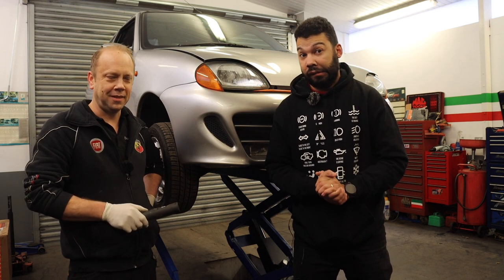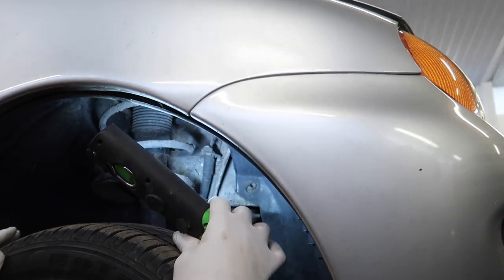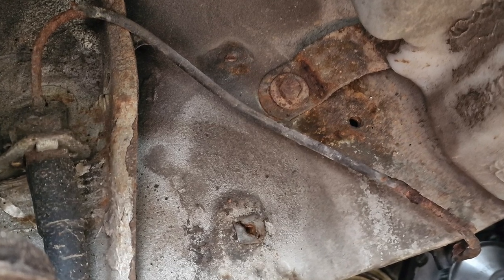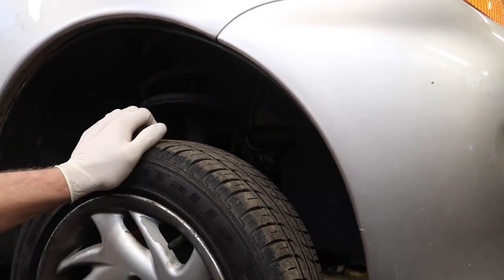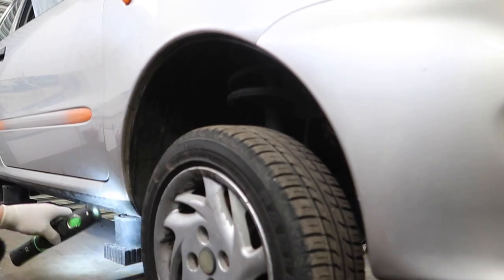Needless to say, things didn't get off to a good start. There's some corrosion on that brake pipe — in fact, that one's changing. I noticed it when I was doing the timing belt. I saw it and was like, yeah, that does not look happy. Quite common though — I've seen that on these before.